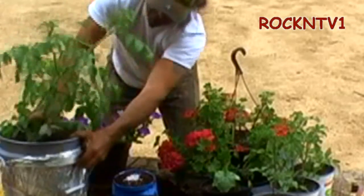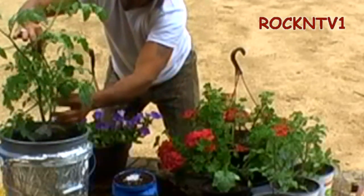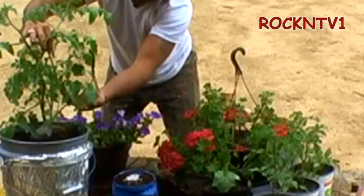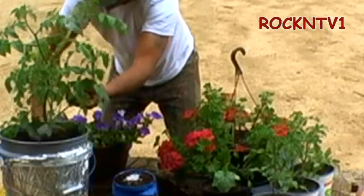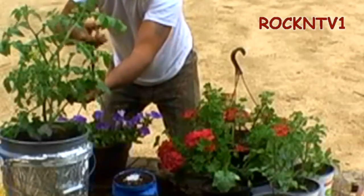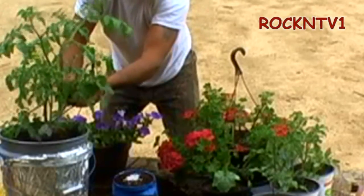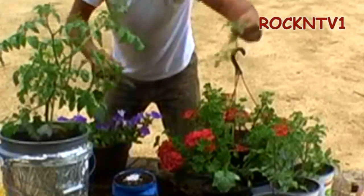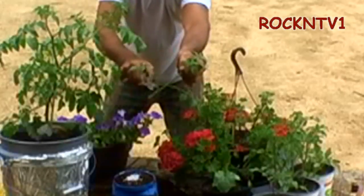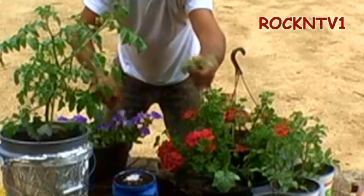Hopefully you guys are going to be able to see this here real quick. This tomato here is a Super Sweet 100 cherry tomato, and this leader down the bottom already wants to throw tomatoes, but that's not where I want it, because when this makes it into my greenhouse it's going to get all tweaked up in the fence and that's not where I want this stick. So click off with that.